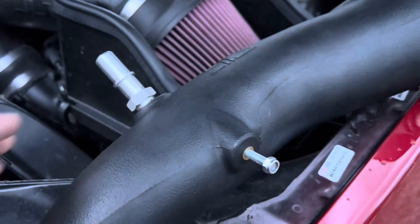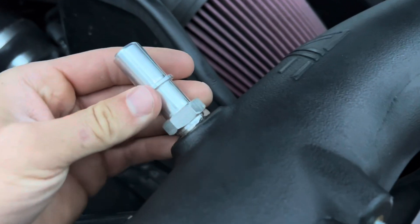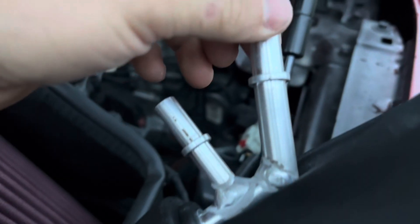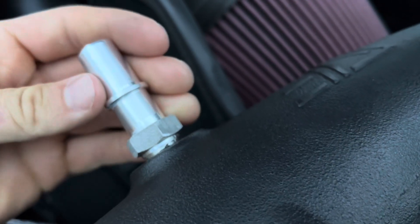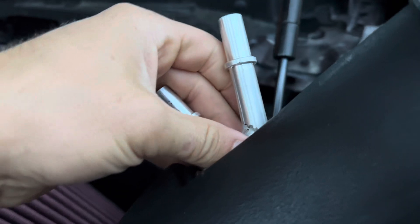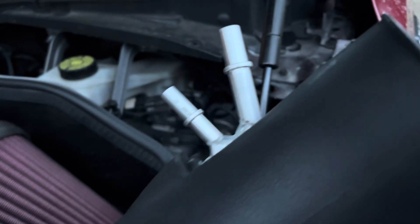What I want to show you guys is the nice high quality metal connections here. I don't like the factory using plastic connections — they're strong, but if you're a little bit too hard on it you can easily break it, and these will not break.